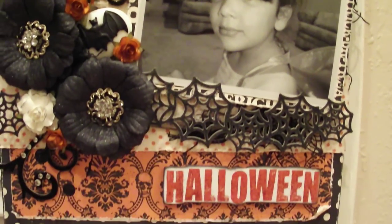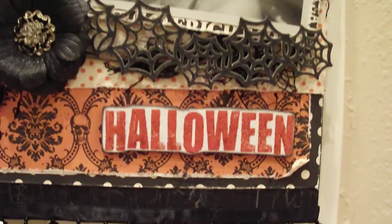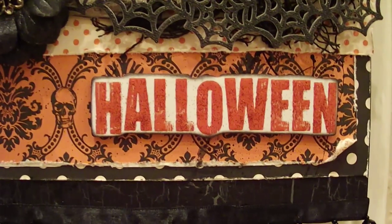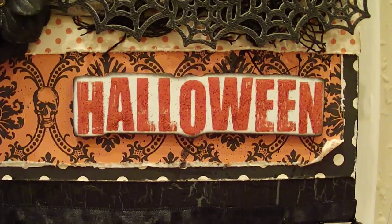Down here we've got another chipboard piece from the collection that just says Halloween. I inked all the edges, glossy accented the letters, and then I sprinkled a little bit of orange glitter on the top.